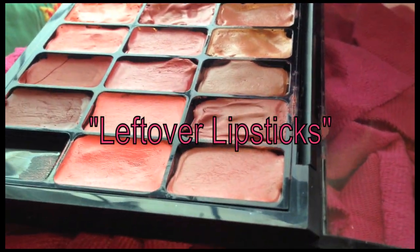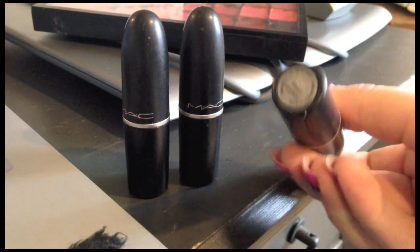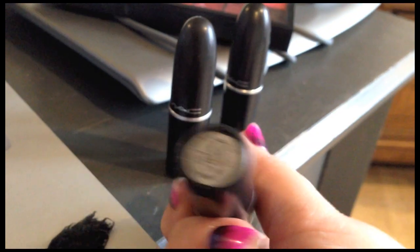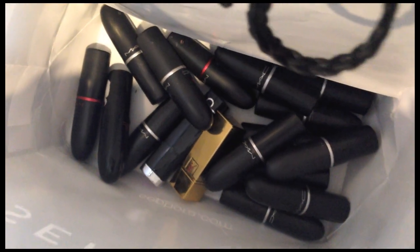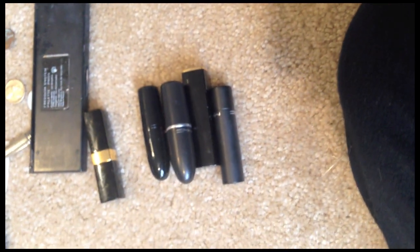Are you a pro makeup artist on the go? Or maybe you're just a lipstick junkie? When the only way to identify what color lipstick you want when all the packaging looks the same is to turn every single one over or open every single cap, you could tend to not even want to reach for your collection anymore. You've spent the money, so why not use the product?